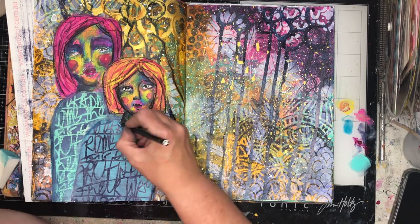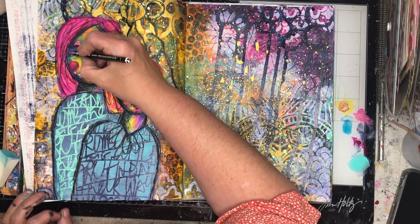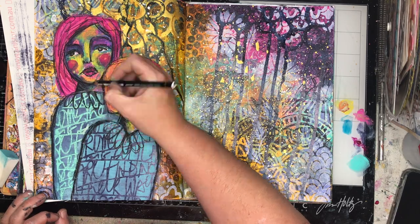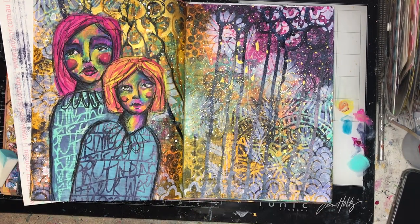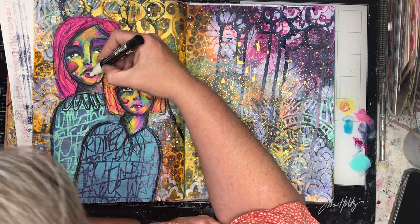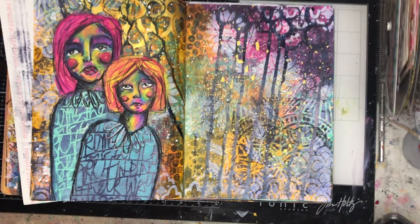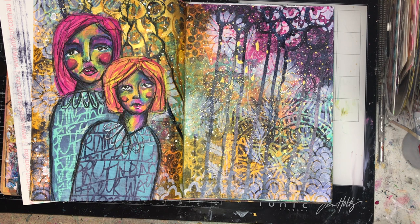Now I'm going in with the Stabilo pencil. You'll see the difference as soon as I put in the eyes — as soon as you put the whites of the eyes in those little capsules, our eyes suddenly read that as a face. When you don't have the eyes in, they look odd and alien-esque. So if you're panicking thinking something doesn't look right, fix up your eyes. Some artists do eyes first so it looks normal as they paint. I tend to leave mine to the end because it's fine detail work and I'm not very detail-oriented — I'm likely to paint over them otherwise.